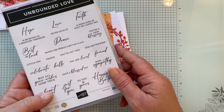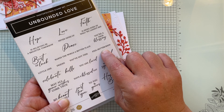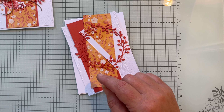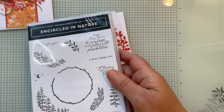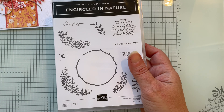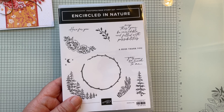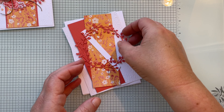From the Unbounded Love stamp set, I'll be using the 'Feel Better Soon' sentiment. The Encircled in Nature stamp set goes with those dies and can be ordered as a bundle — we'll be using the beautiful flower pattern from that set.